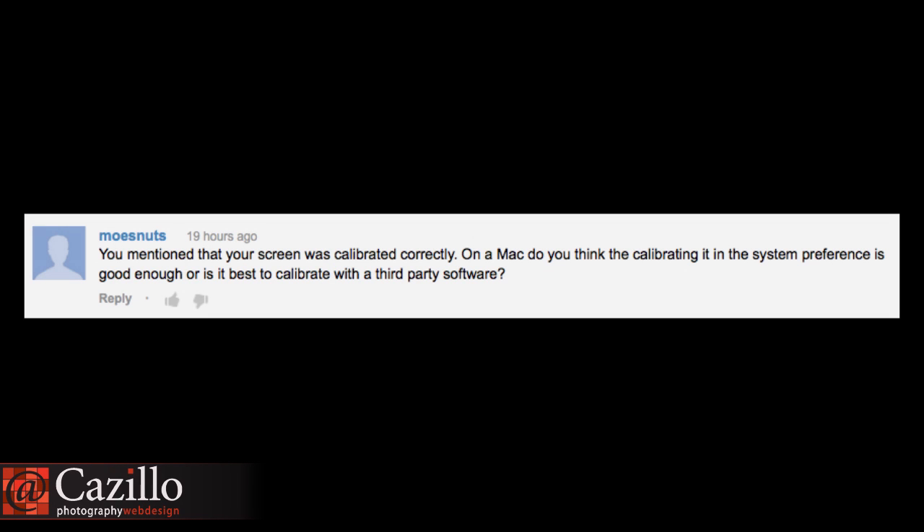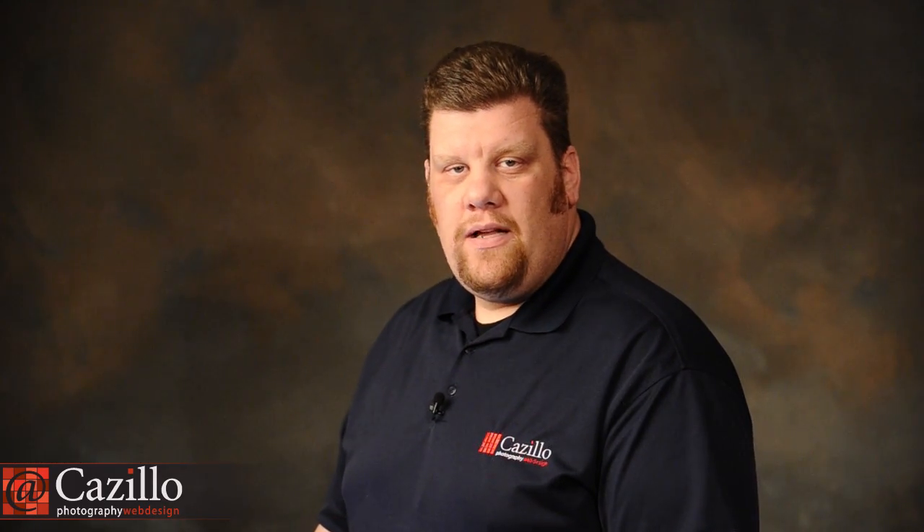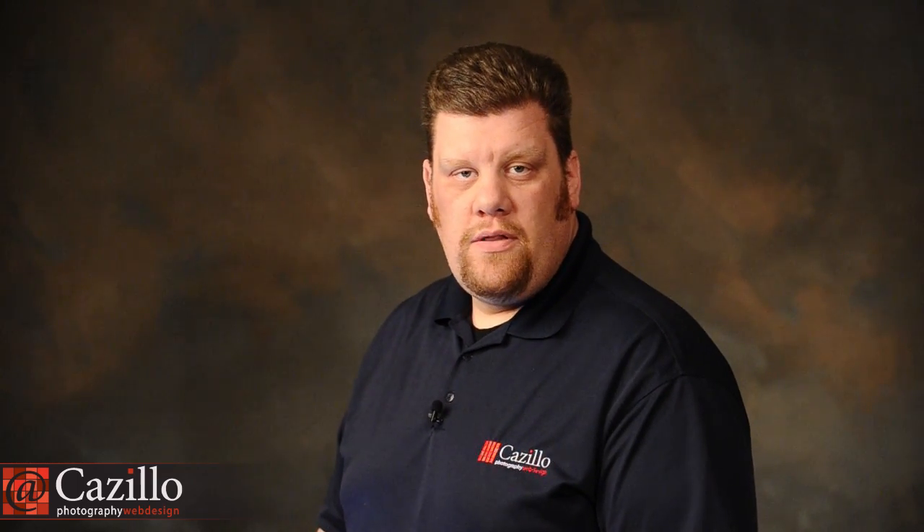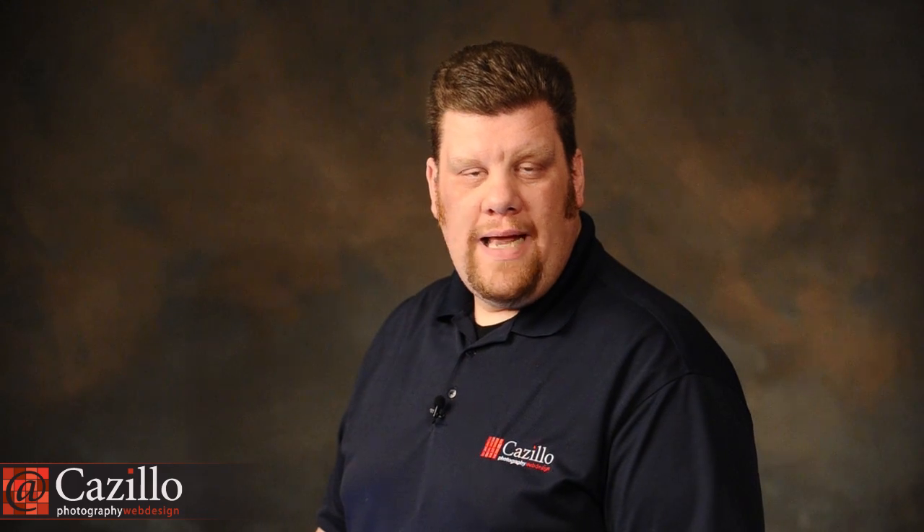You mentioned that your screen was calibrated correctly. On a Mac, do you think calibrating it in system preferences is good enough, or is it best to calibrate with third-party software? You actually cannot do it with software only. You need to do it with some type of hardware, such as a Spyder. Here's a link to it on Amazon. You need to have some kind of device that's actually reading the output.